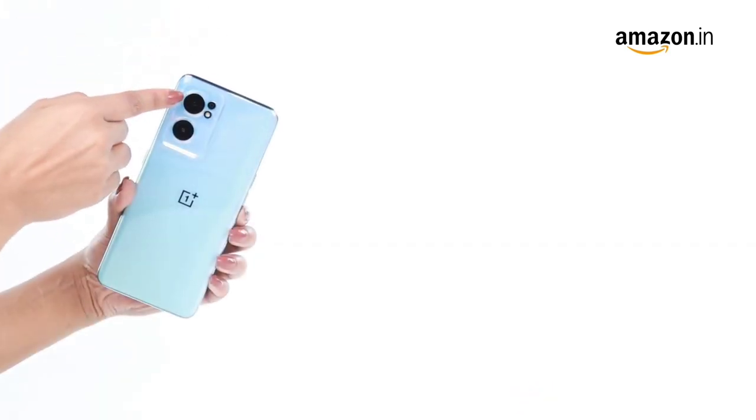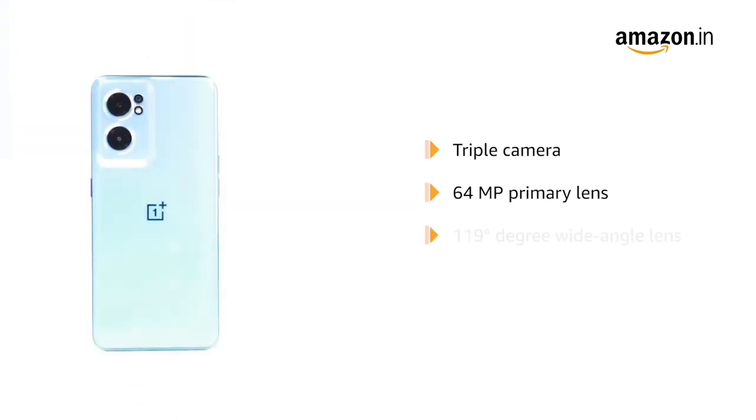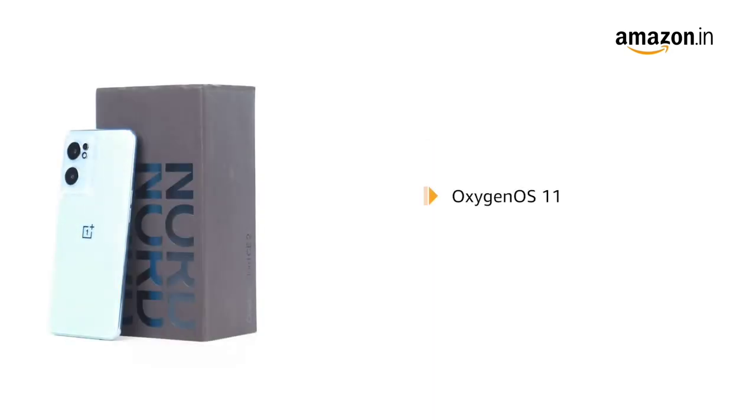This OnePlus phone has a triple camera with a 64 MP primary lens, a 119-degree wide-angle lens, and a 16 MP selfie lens. It is powered by Oxygen OS 11 based on Android 11.